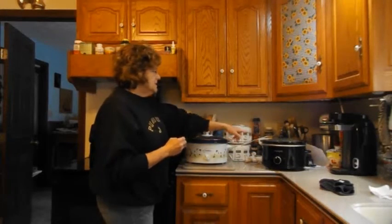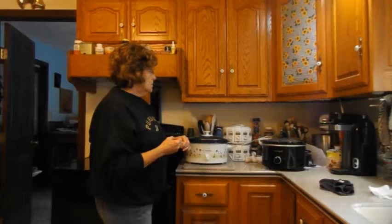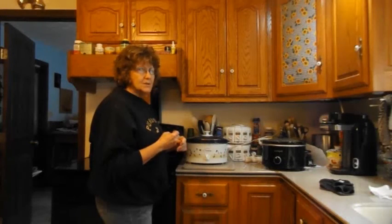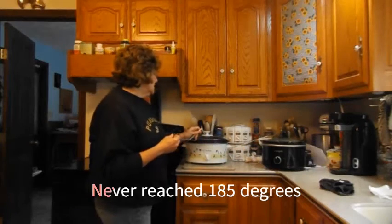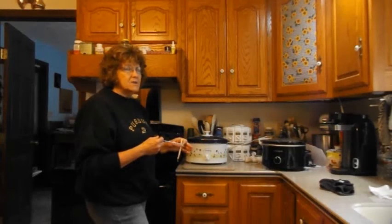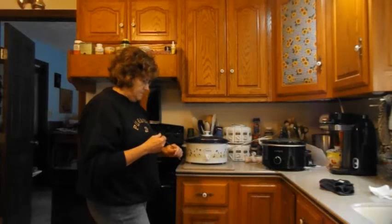That's the reason I got the new one, and that has been cooking for an hour. So in another hour I'll lift the lid and check the soup and make sure it's working correctly. We'll still let the old one go for another six hours to test it, to see if it ever gets up to 185°F, which is what it's supposed to be at after eight hours. But it did not pass the two-hour test.